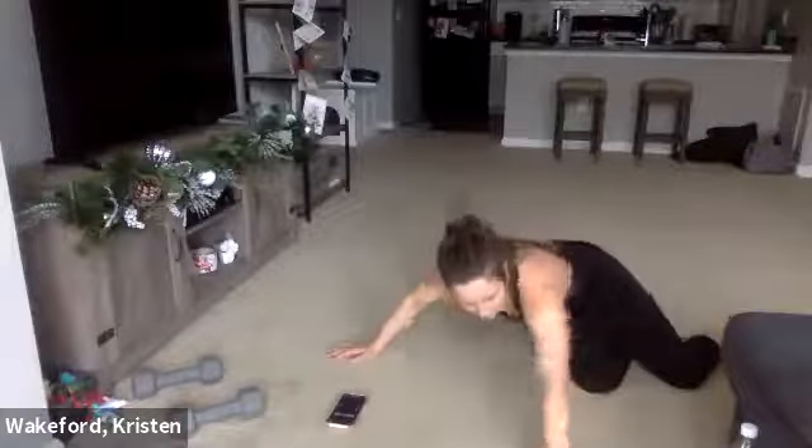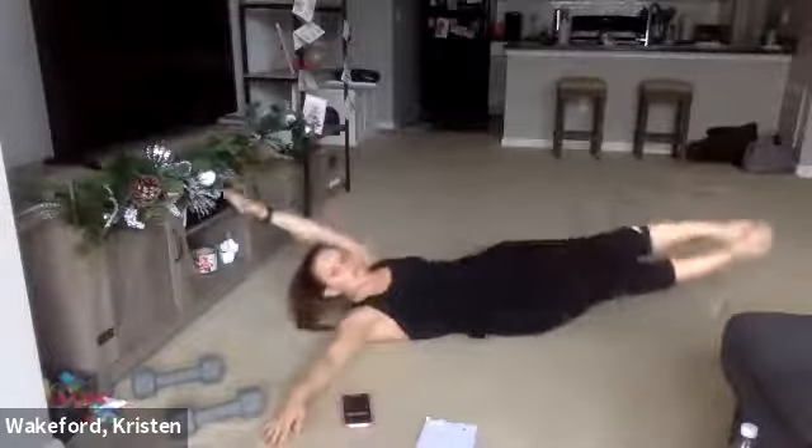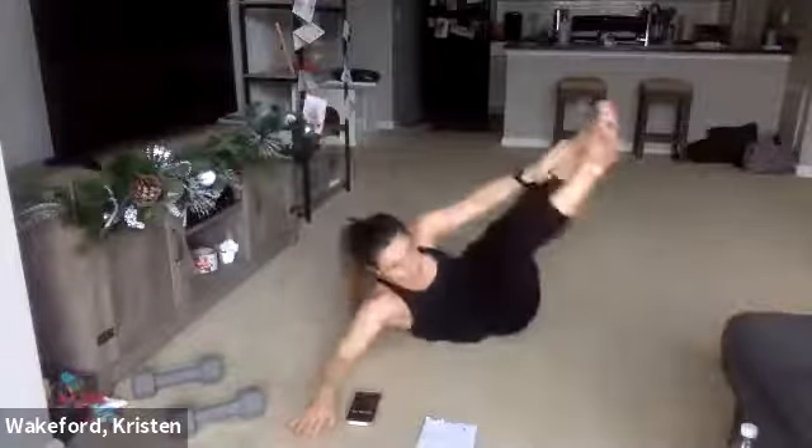Switch to the other side. Already going to be our third move here. Ready, set, go — reach, back down. Keep those feet slightly in front of you. Exhale, inhale. Ten seconds. Two more — one, two. Good.